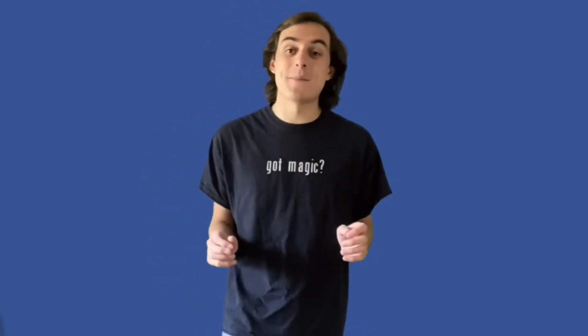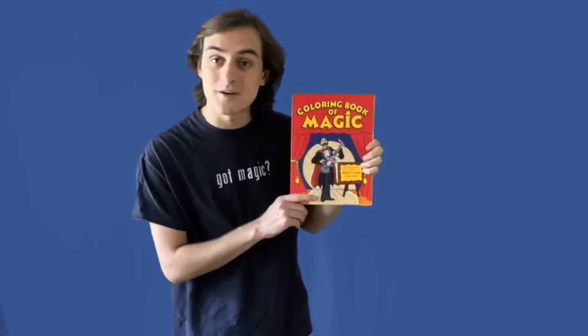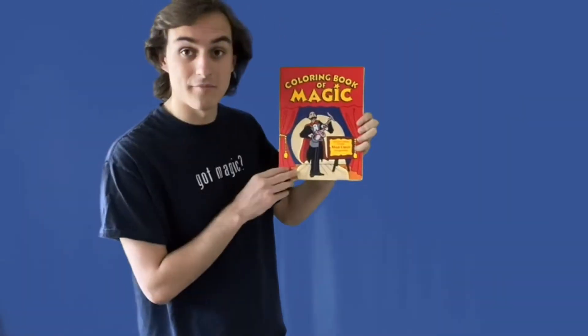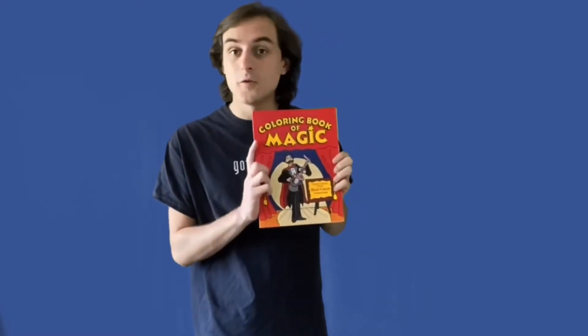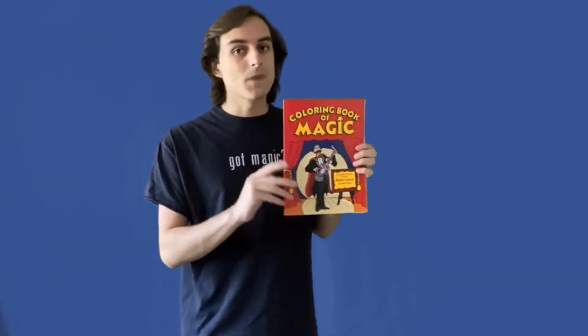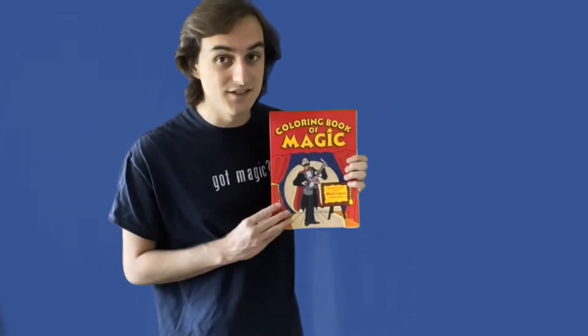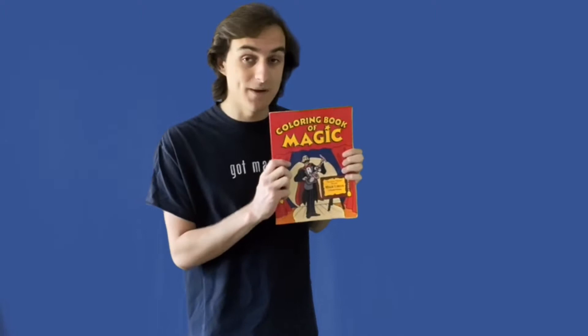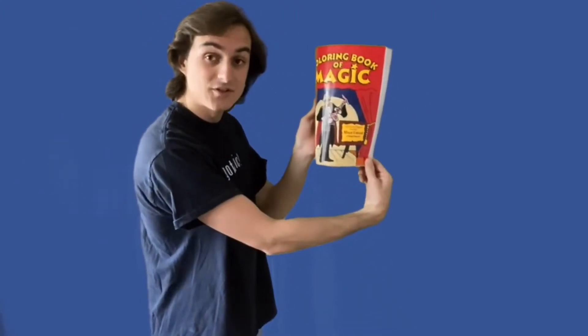I like to always start off my magic shows by showing my audiences where I learned my tricks. The true story is I learned all of my secrets from different magic books, and because I'm in my own house right now, I have a couple of these books to share with you today. The one I use the most — it's the oldest magic book I have, had it for years — it's the Coloring Book of Magic. It's filled with colorful pictures of magicians performing their tricks. But a good magician can never reveal his secrets, so I've cast a special spell on this book and made all of the pictures inside it invisible.